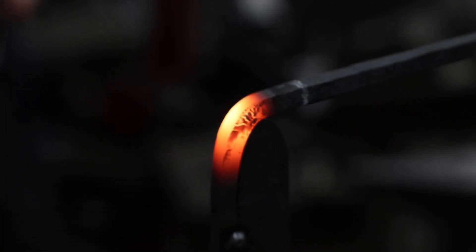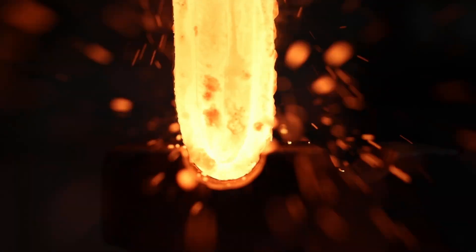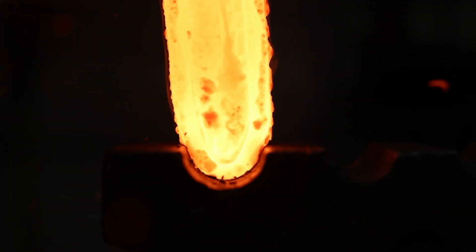A hard edge bar wrap made of 1075 and 1095 was forge welded to the blade core, creating a rough blade billet.